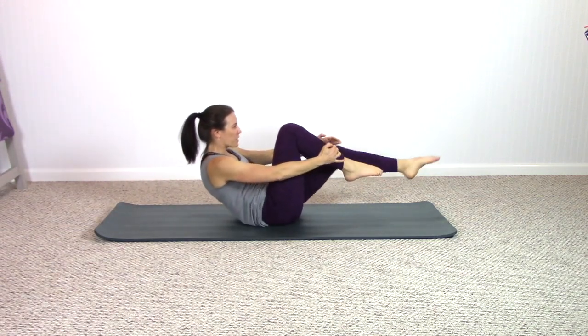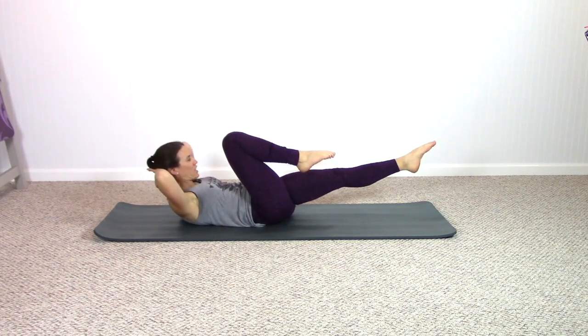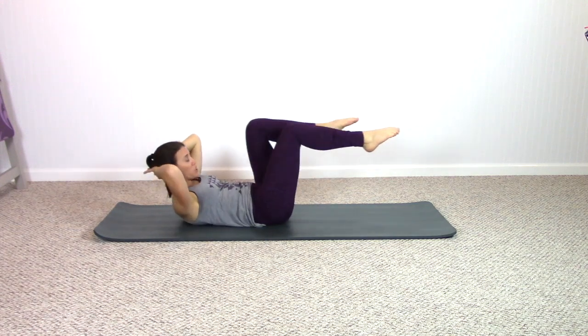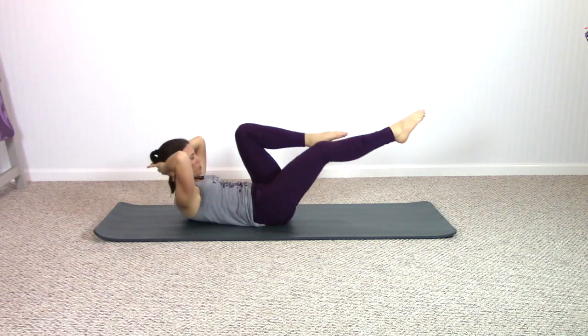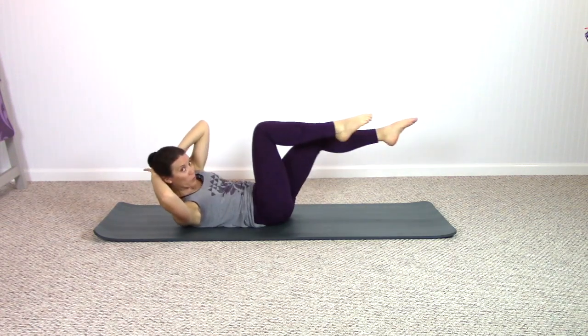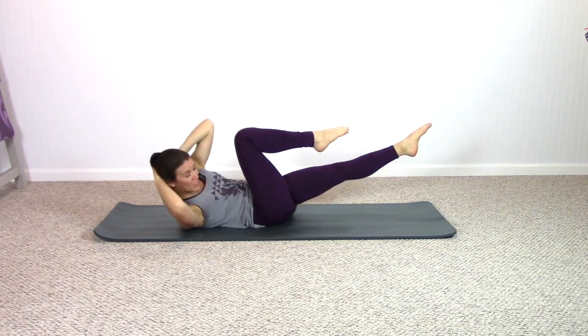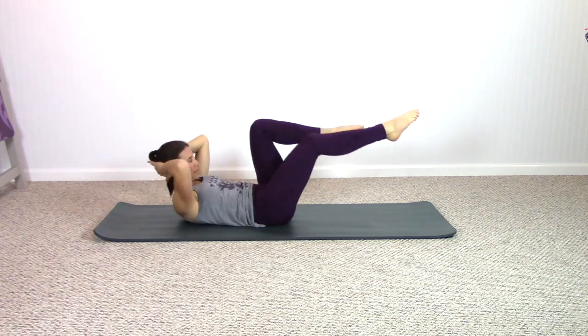Now roll yourself down, take hold of one leg just for a pause. Interlace your fingers, hands behind the head. Exhale, rotate to that bent knee. Switch legs, come just to center — so you're rotating just to one side. Switch legs, come just to center. Breathing out, breathing in. Really targeting just one oblique right now — let that exhale rotate you further around.